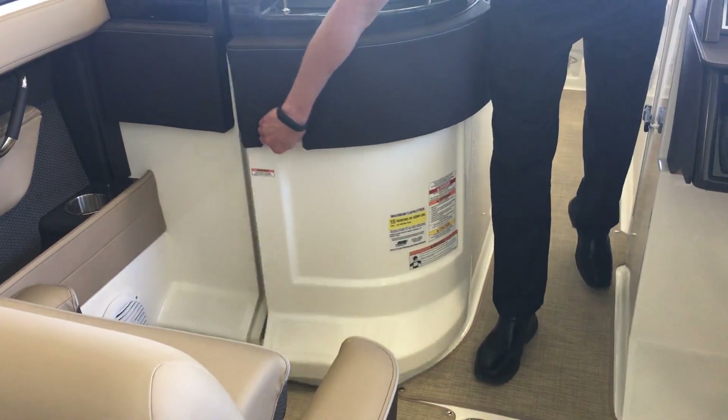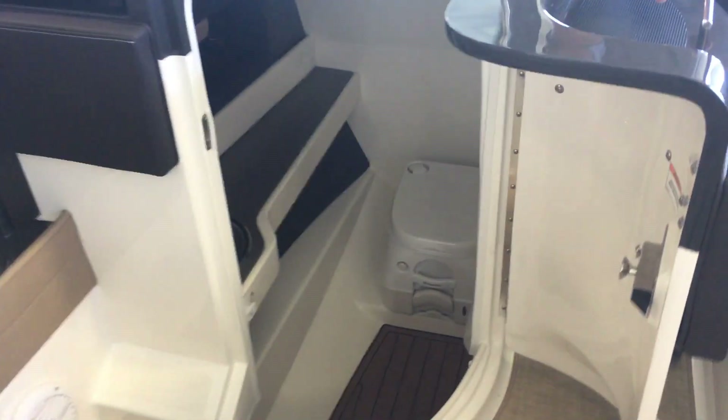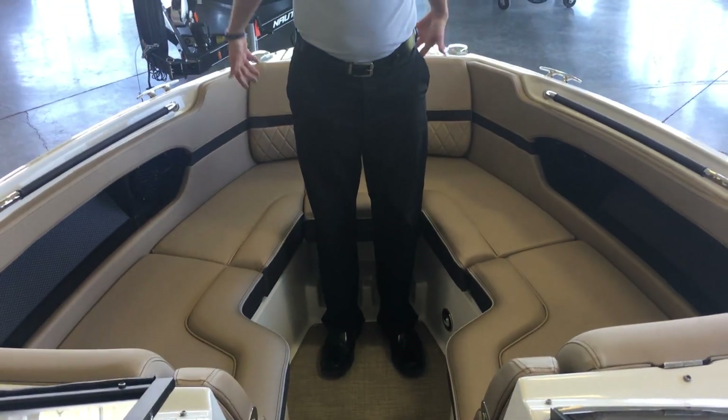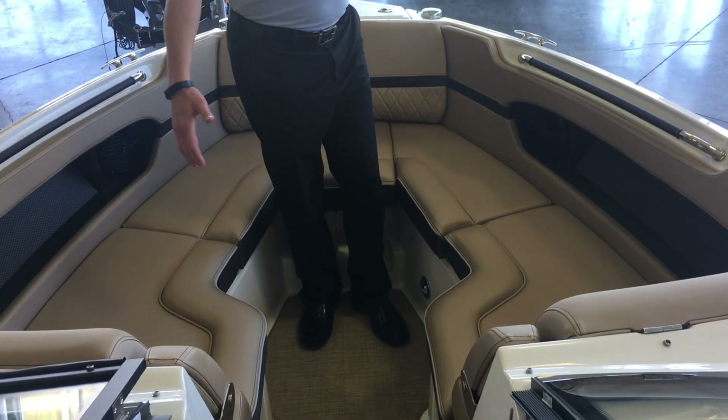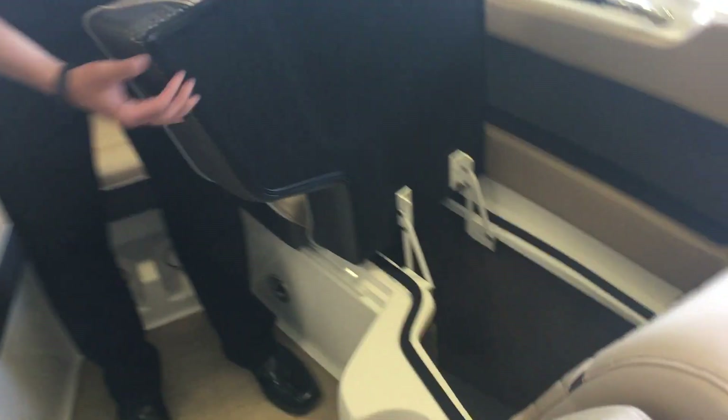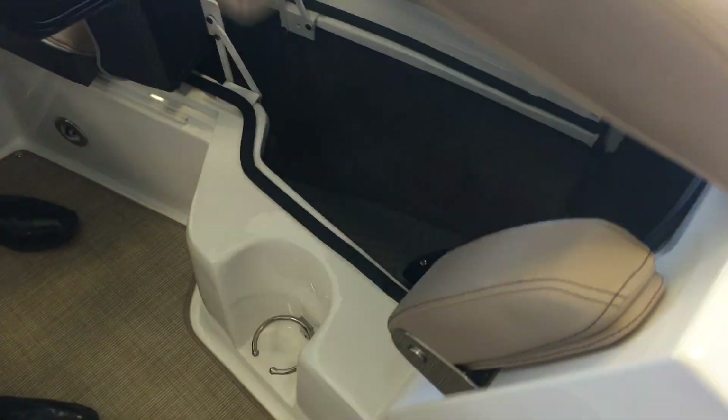The 250 does come with a head. Got some nice finishes down there, but when you need it, it's there for you. As we come up to the front, I've got an expansive bow, so lots of room for everybody up here. I've also got hinged seating with storage — this is usually space that isn't used, but Sea Ray found a great way to use this.